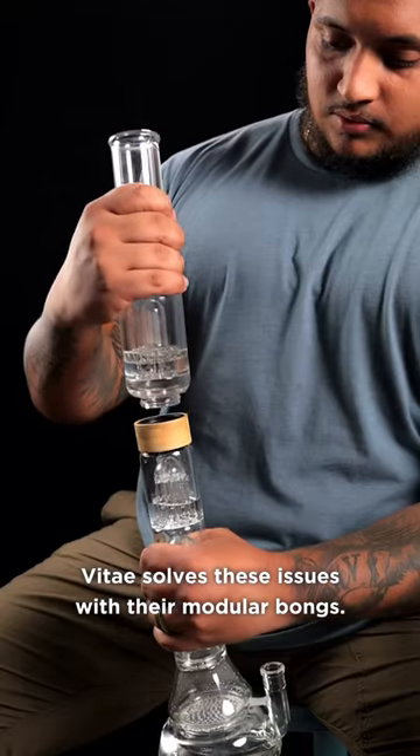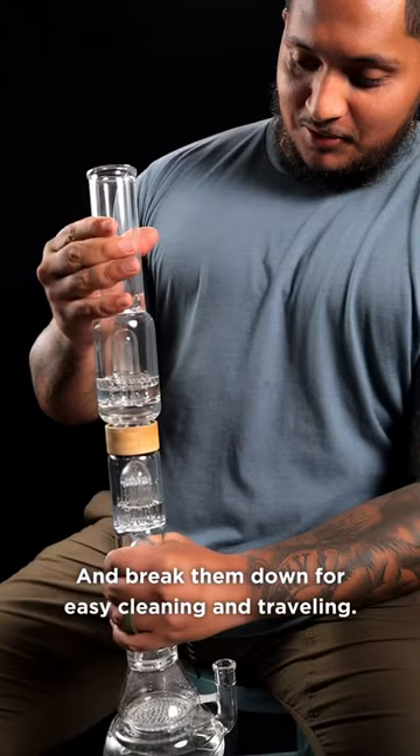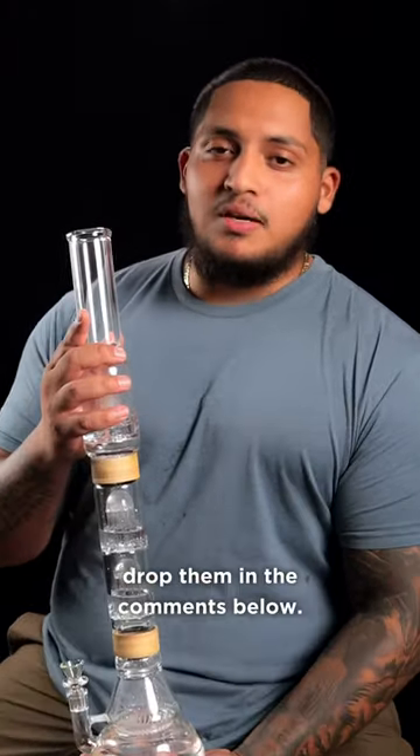VTi solves these issues with their modular bongs. Add as many or as few percolators as you want, and break them down for easy cleaning and traveling. If you have any other questions, drop them in the comments below.